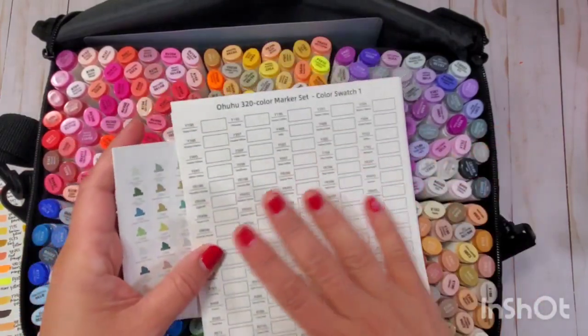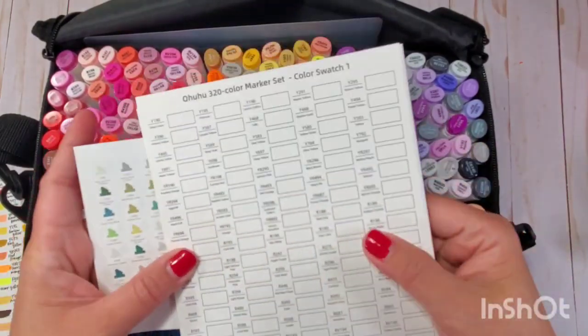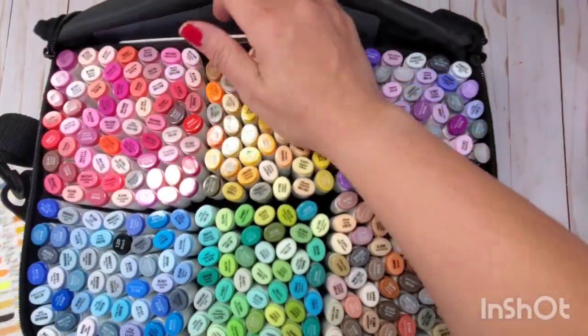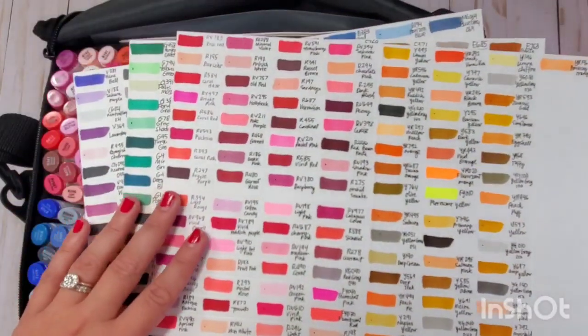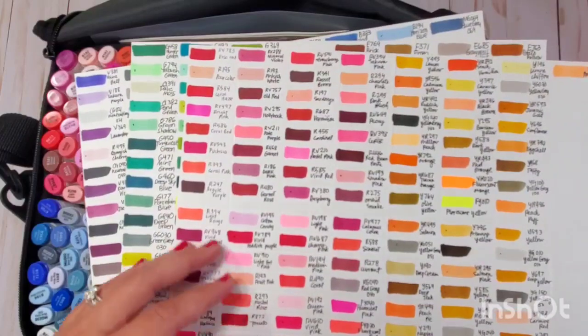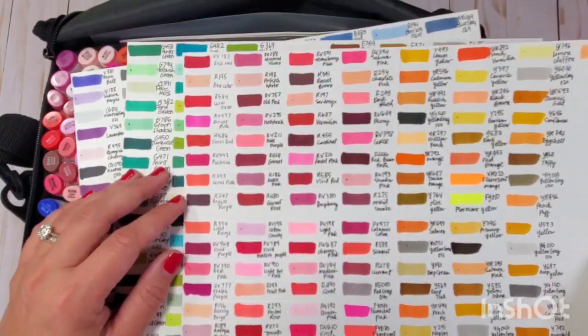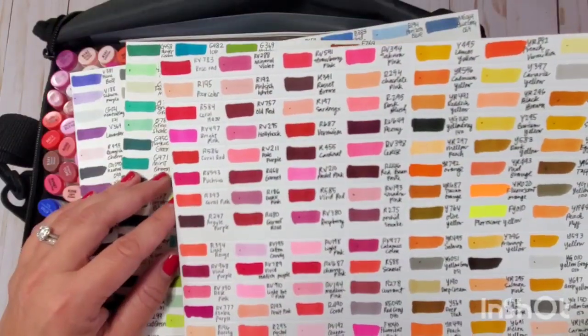I did not use the paper they provide because it's not the paper I'm going to be using for stamping. I made my own and create my own ephemera using stamp images, which is why I chose this set. I love the new colors they've included.